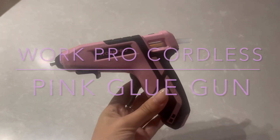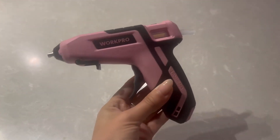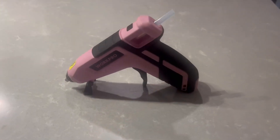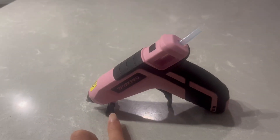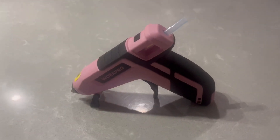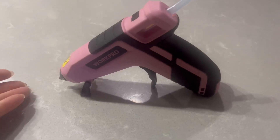Run, don't walk to go get this WorkPro cordless glue gun — there are so many different things I love about it. I really enjoy that it has this little stand here, so while you're using it you can put it on that stand and it will be safe and out of reach of children or people that shouldn't be touching it. You could put something under here so that the glue doesn't drip.